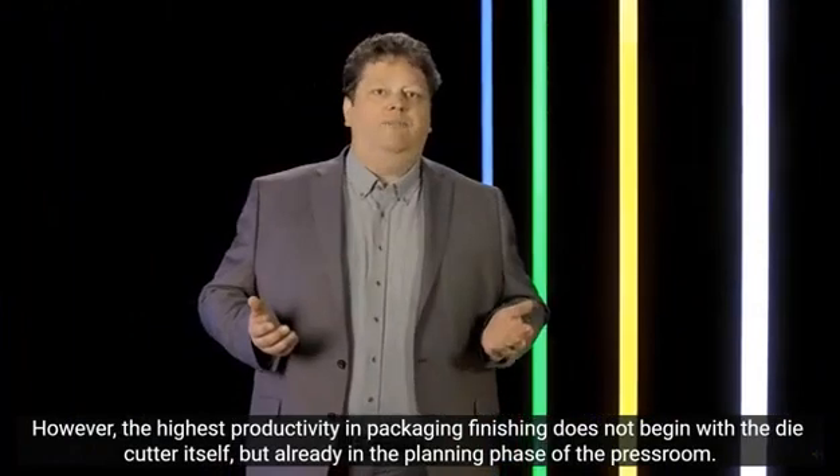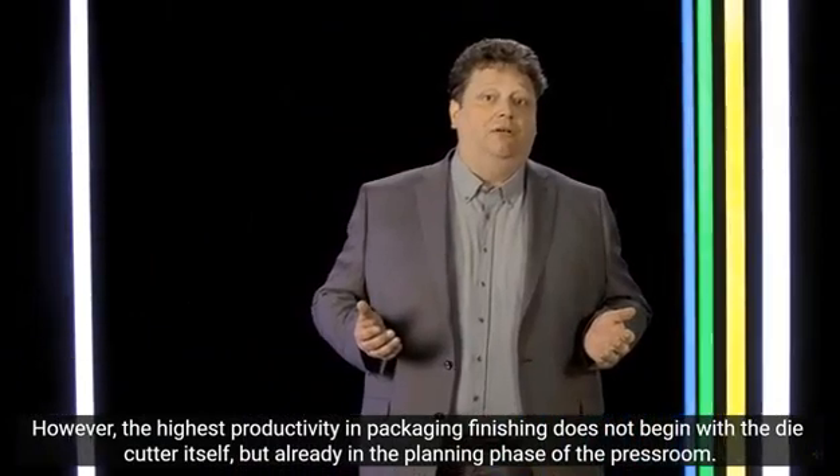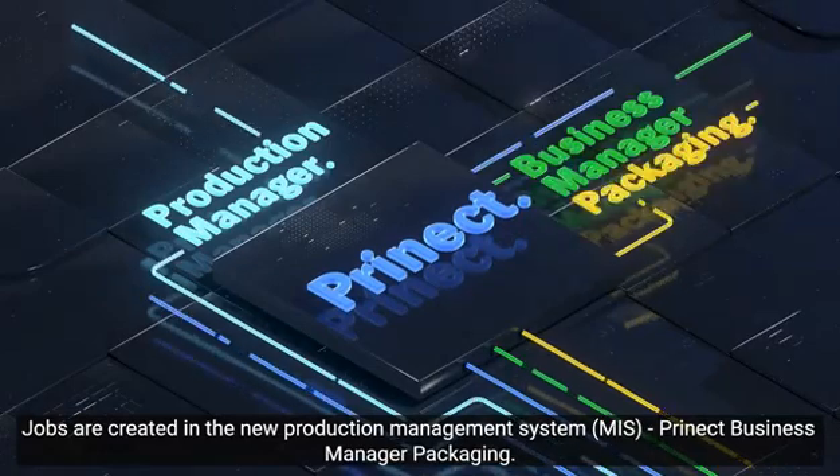However, high performance in converting doesn't start with die cutting. With regards to the production schedule, it starts with the planning in the press room. Jobs are created in the new MIS, the Prenext Business Manager Packaging.